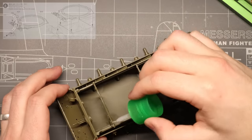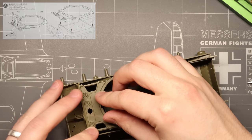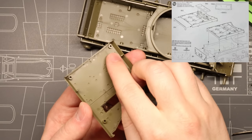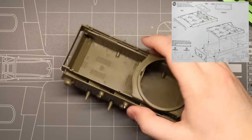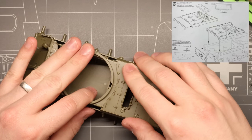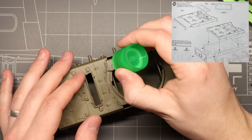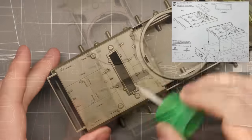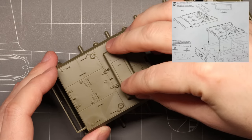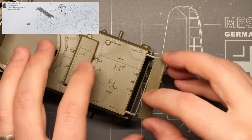Moving on to our hull roof, the fore portion drops right into place behind the front hull plate we just installed. The rear engine deck has these nice little guide holes to ensure the whole piece pops right into position without any gaps — this piece fits like a glove. Once that's on, we add a little cement to keep it in place, then drop on our engine cover. Sliding back, we can attach our engine grille — it's a nicely molded single piece that fits right into place. We can also attach our travel lock for the main gun while we're back there.